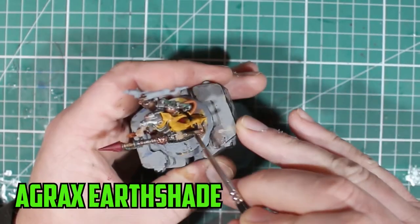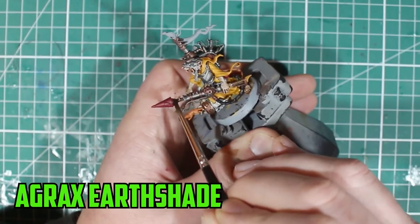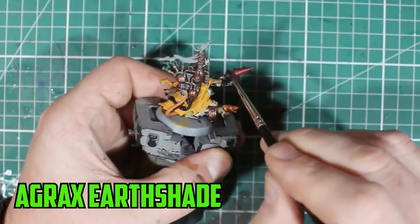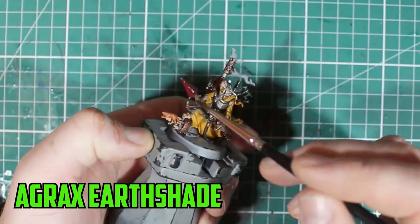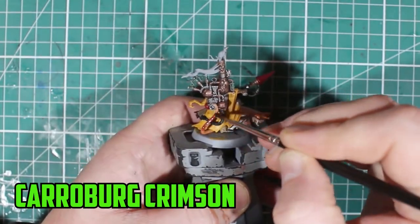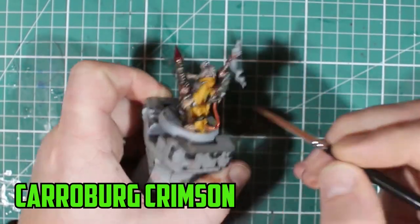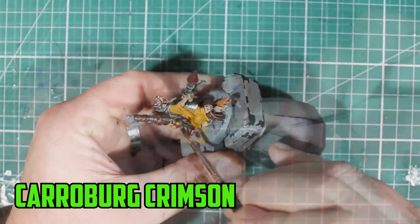For the rest of the silver, Nuln Oil is your proven go-to — Leadbelcher and Nuln Oil, you can't go wrong with it. Then Agrax Earthshade went over pretty much everything else on the model. You might even go over some of the metal parts again with it to give a dirtier look if you want. Carroburg Crimson went again over the tail, because I wanted it to stick out and look like a different color.